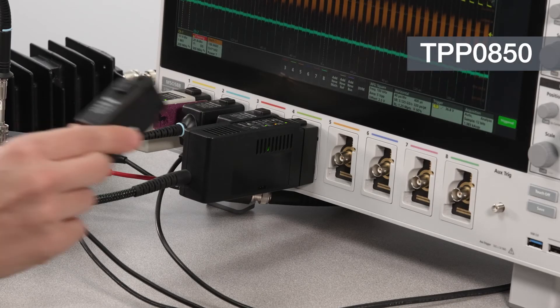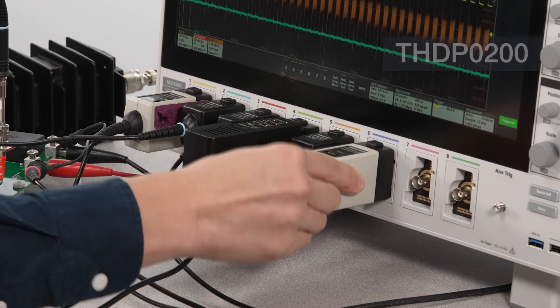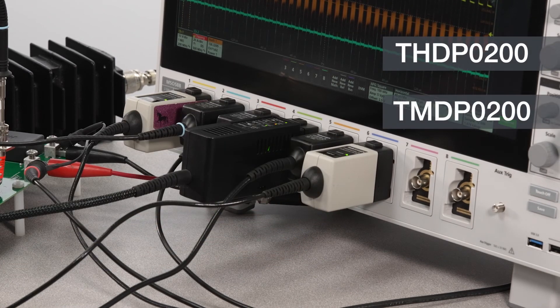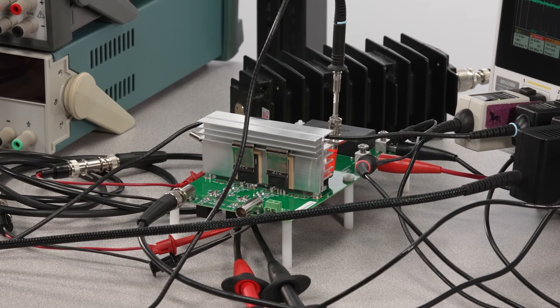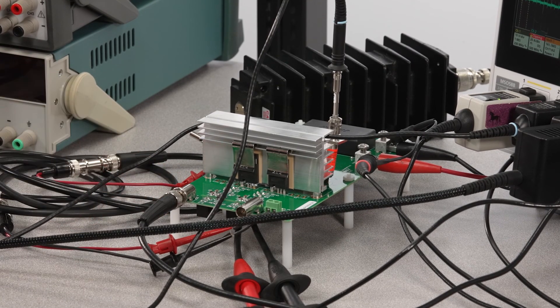Our TPP0850 1,000-volt passive probe is also commonly used for VDS measurements, but be careful not to use it on any floating measurements. For a floating measurement, use a differential probe like a THDP0200 or TMDP0200. This half-bridge circuit is the building block for dozens of different power conversion applications, from 3.3 kilovolt locomotive boost converters to compact solar cell inverters. Tektronix power analysis software and probes can help you understand and optimize your designs and power our electrified future.